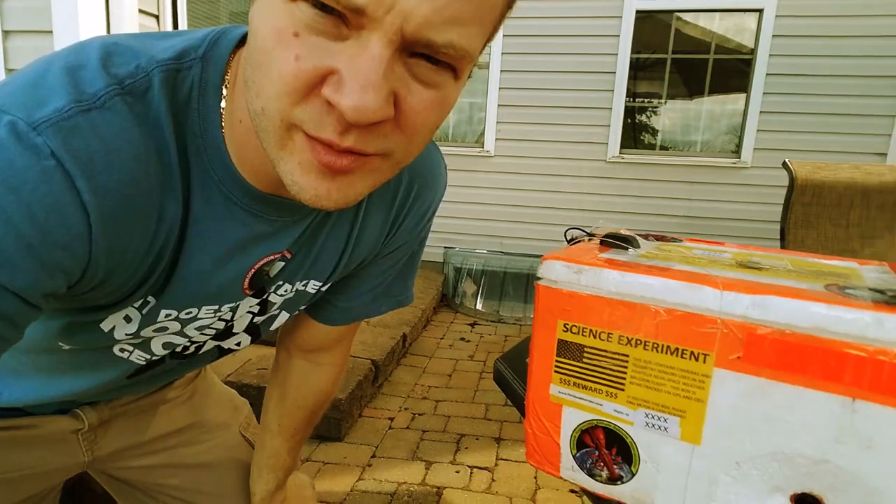Hey guys, Tori here from Overlook Horizon. I got an email the other day from somebody that said, can you send me a picture of what's actually inside the box? And I was thinking, I don't know if I've ever actually shared what's inside the box to anybody. So I figured today we'd take a quick look, and then you guys can actually see what's on the outside and the inside of our weather balloon payload boxes.